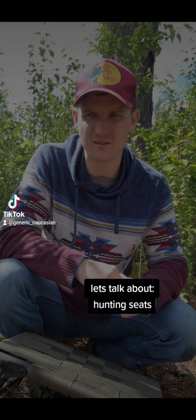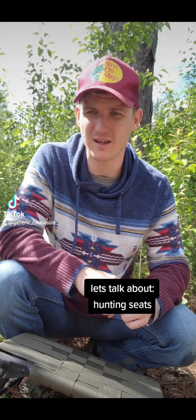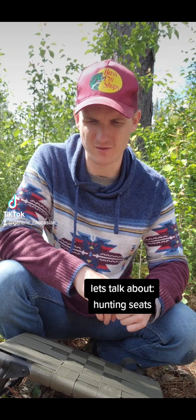You're watching GC Outdoors. So last hunting season, I did have my climbing tree stand, but I decided over time that I didn't really like the saddle setup or the tree stand setup. I prefer just to hunt from the ground.